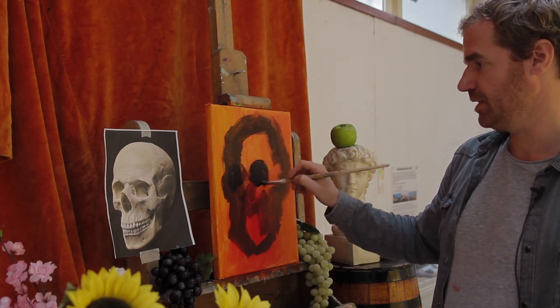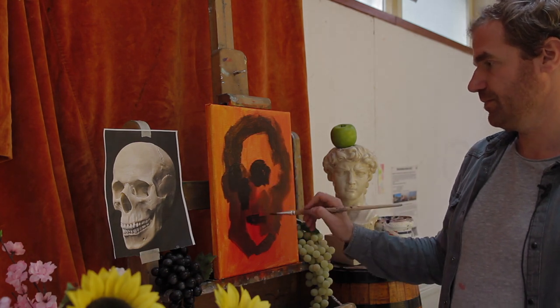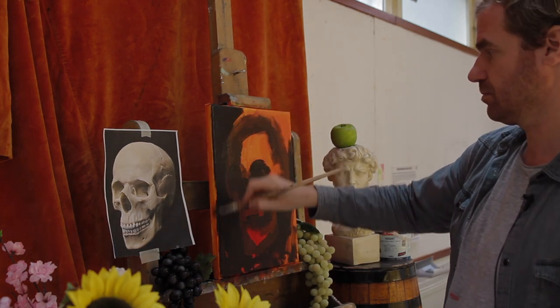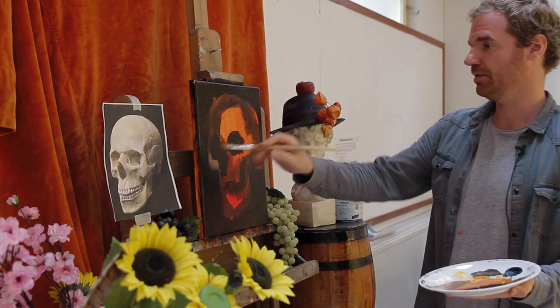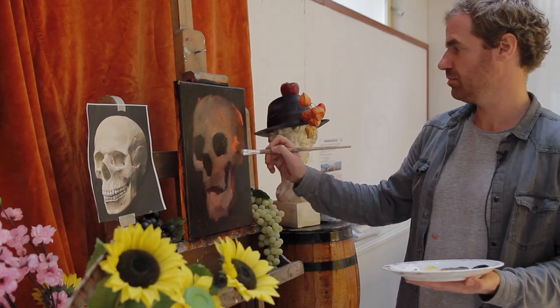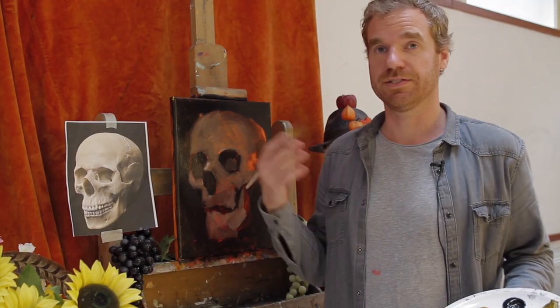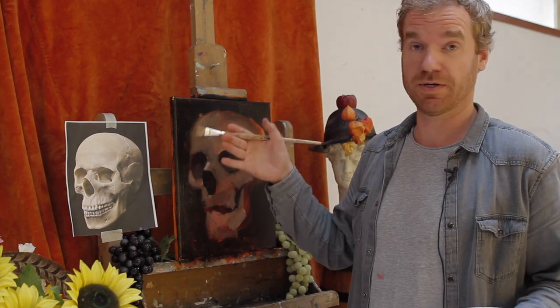There's one over here, more or less, then there's one over there. Now I'm going to make a lighter color and look around to see where the brighter areas are. So slowly but surely we're going to work our way up towards the lighter areas.